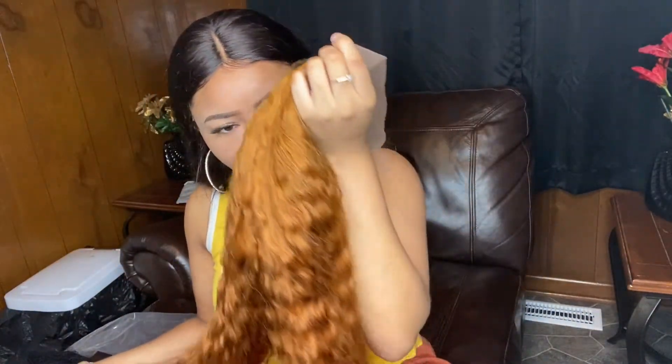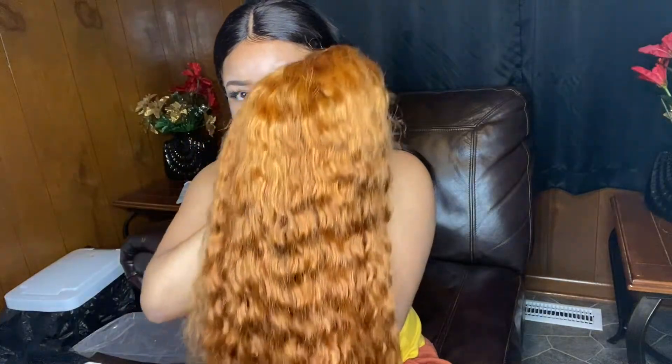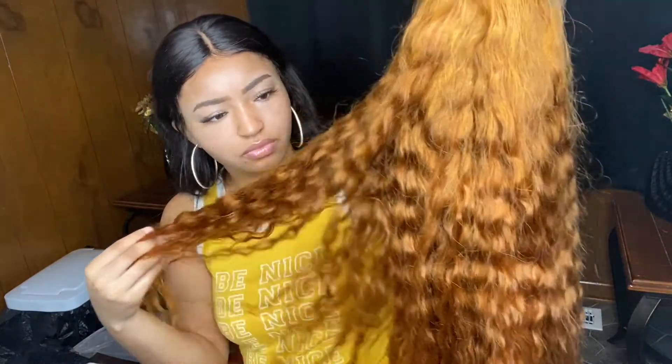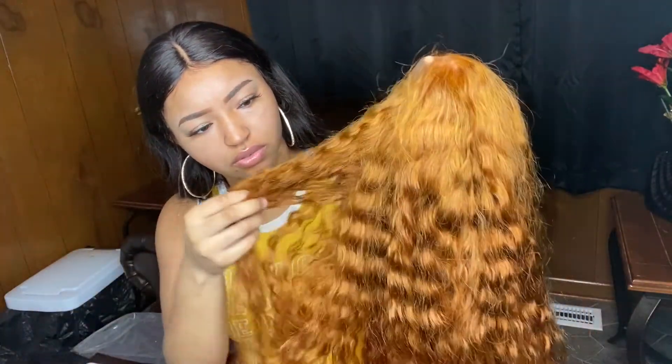I'll still put it in the description. It smells like a new weave — it don't really smell to me, it just smells like new gear, you know what I'm saying, like new hair. No funky smell. But this is a 24 inch, 13 by 6. It's soft — it ain't the softest hair but I guess it's like a regular soft.